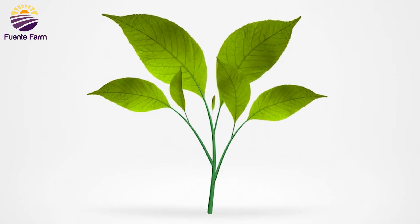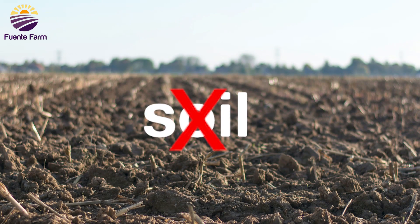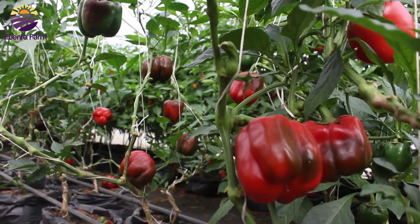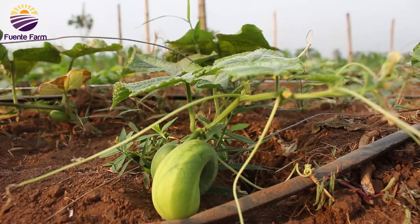Did you know that plants can be grown without the use of soil? This is very fascinating because these plants tend to grow well and do better than plants grown with the use of soil.